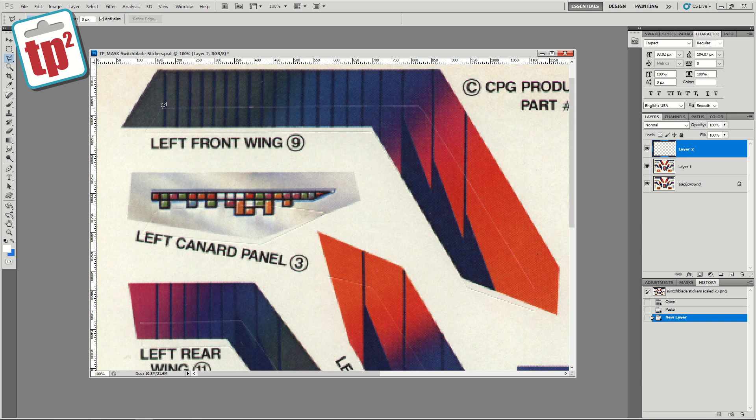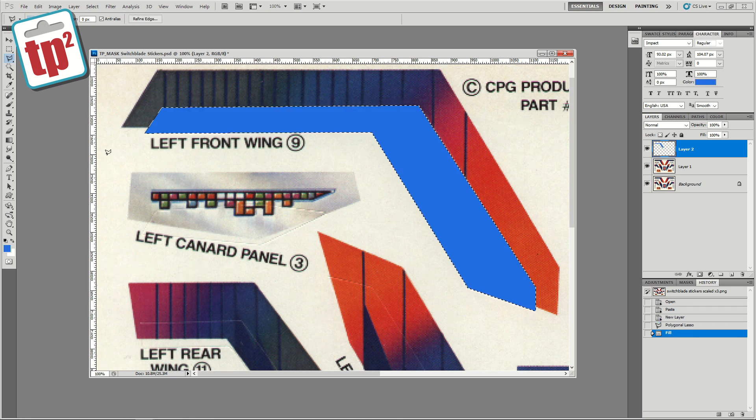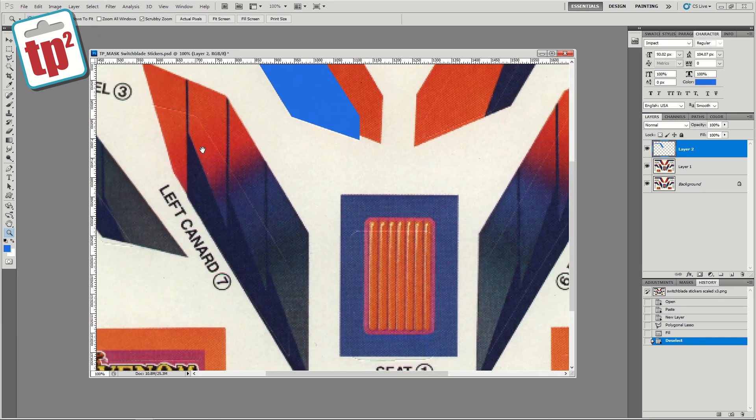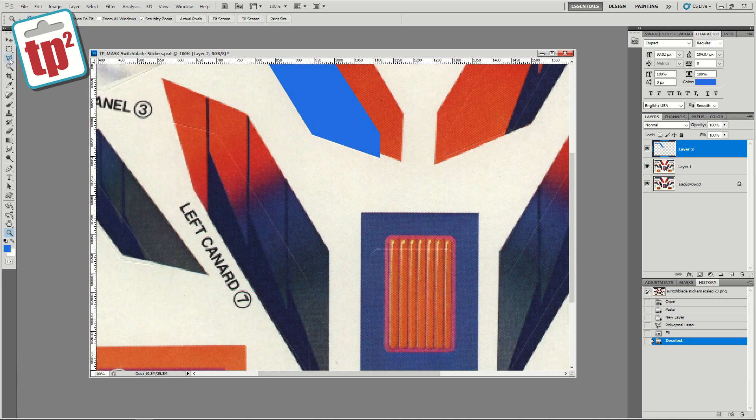Basically I'm going to use this tool to work my way around the edge of all of these cut lines and just fill them in with a solid colour. Once I've got them all done I can then move them around and actually line them up to where they should be. I've selected one and I'm just going to infill that with a colour so it's very clear to see. I'm only going to be doing one side because the other side is a mirror, so I can just flip that over.